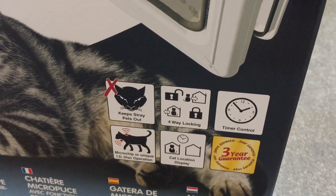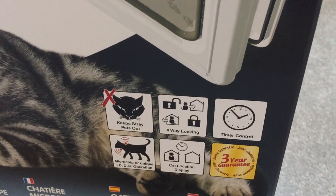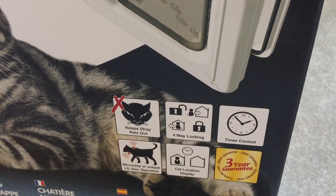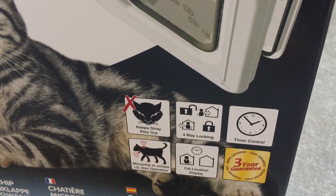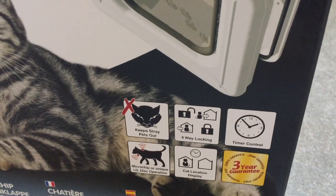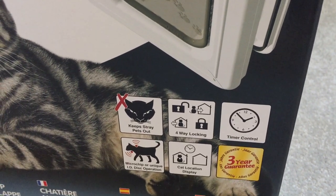As you can see on the box, these are all the main functions. It keeps other pets out, which it has been doing successfully. We've actually seen the cat next door bashing his head against the cat flap trying to come in, but it hasn't budged — it hasn't opened. It has a four-way locking system, which we'll show you a little bit later. The timer control is quite useful, but we don't use it because we manually control our cats' movement in and out. The microchip sensor has been working well now that we've got the replacement flap, and the cat location display is also quite helpful.